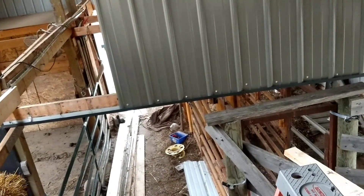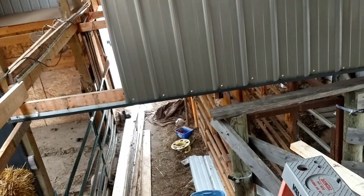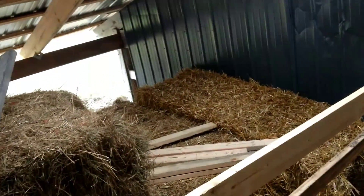I still have that custom combining job to do for beans. He's got like 50 or 60 acres to do, so if the weather is nice I really need to get going on that before we get more snow.